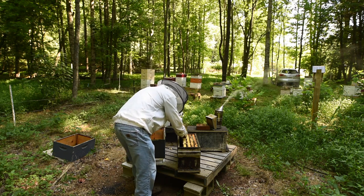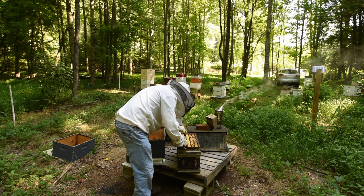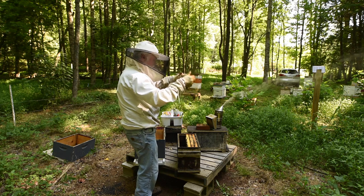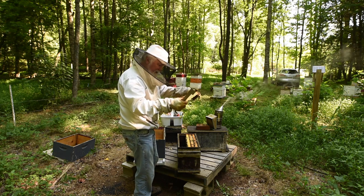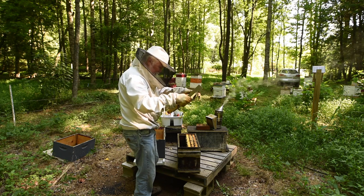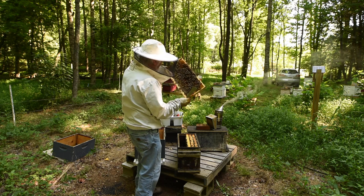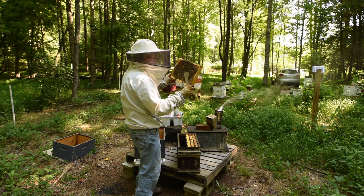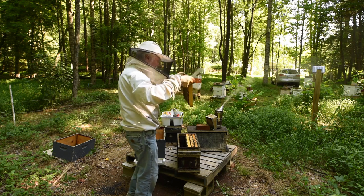Let's go to frame number two. That's heavy — that's got to be honey. It's about half full on this side. I don't see any brood. About half full on this side as well. Once again, no brood. That means there may not be a queen here.